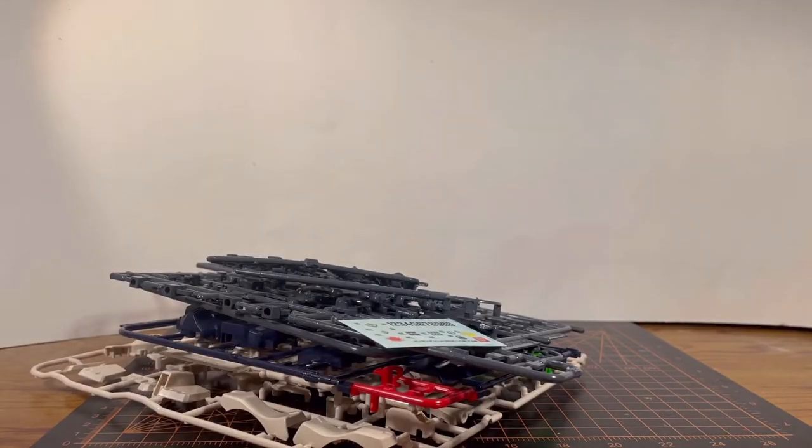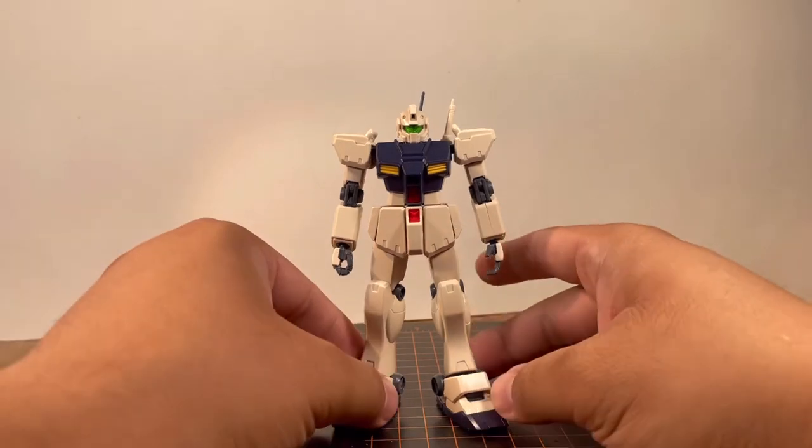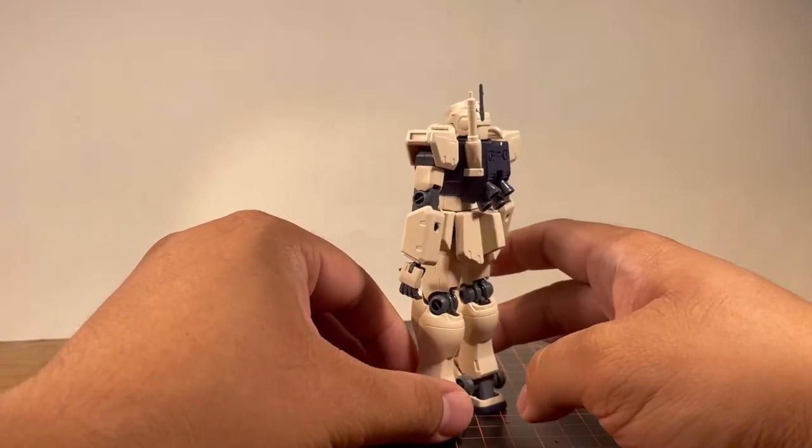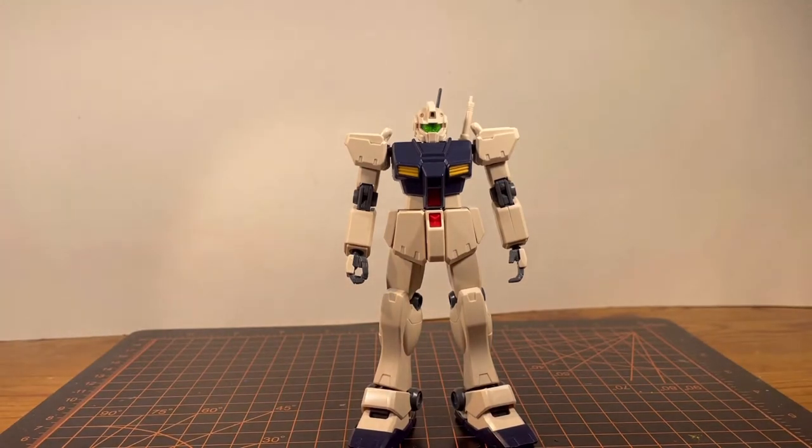This is going to be an interesting build because I did not see a color-correcting sticker or foil stickers, which means it's a good sign. The thing I'm really curious about is the color separation and the engineering. After putting it together, the engineering is actually not bad. There are some parts that show its age and there is not a lot of detail — you do get seam lines, which is what you expect from an old kit. By the time of this video's release it's already 12 years old. But on the looks department it's actually pretty good.